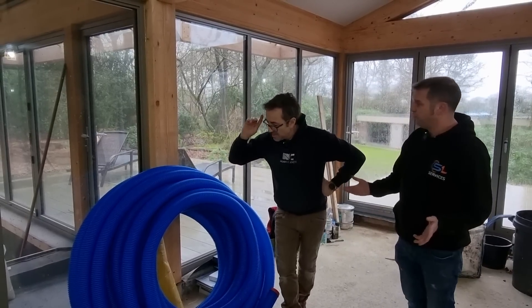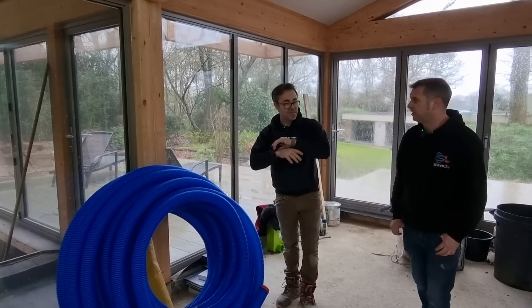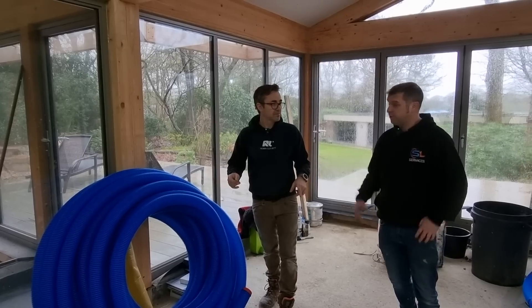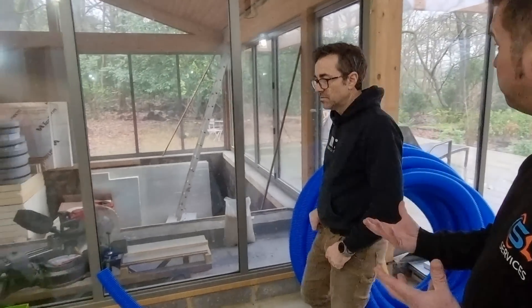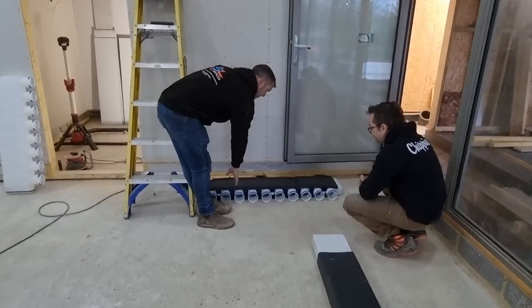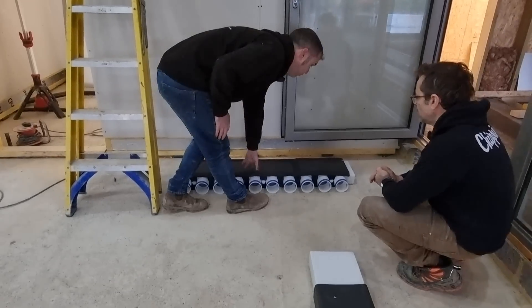The more gradual bends the better, because the resistance is so much less. The more bends you put in, the more pressure you get in the system and the more noise you're likely to have. These pipes go on the floor — we'll insulate around them and over them, then the screed goes over the top. They all head back towards a manifold — it's almost like a big underfloor heating system, but we're moving air.